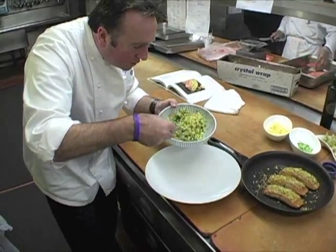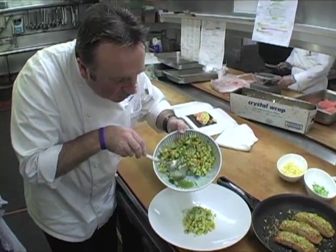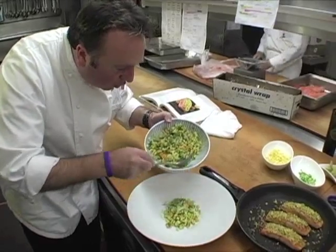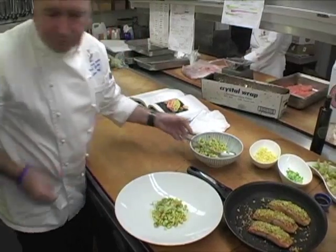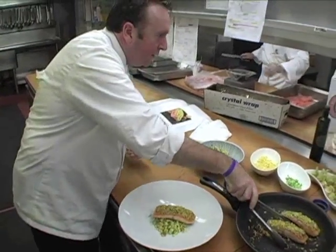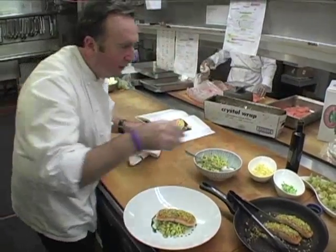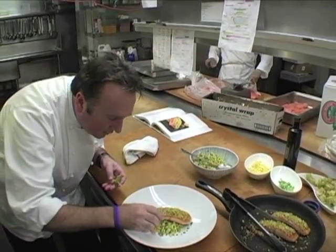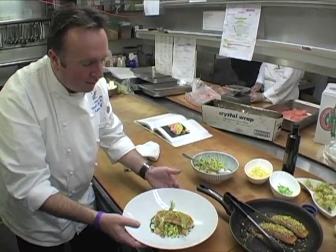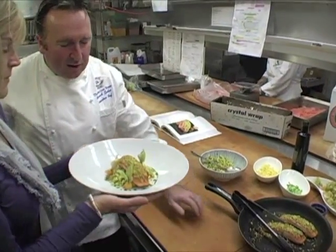For plating, put the relish first in the bottom of the bowl — you can see the avocado oil and the juice from the corn and fennel pooled there. Place the salmon right on top, then finish with a little more avocado oil. Add a few garnishes — one here, one here, and one in the back. Beautiful. This is your pistachio-crusted salmon with a little curry, a little sesame seeds, and that beautiful salsa that can be used for many different preparations.